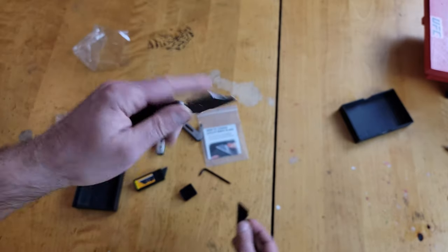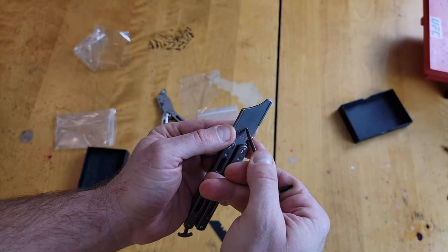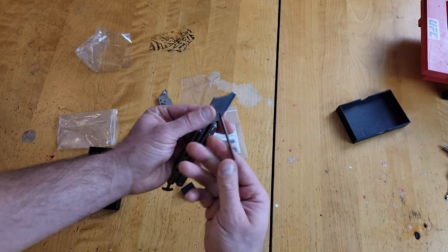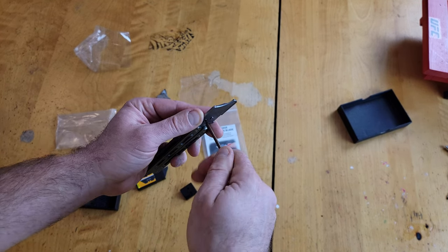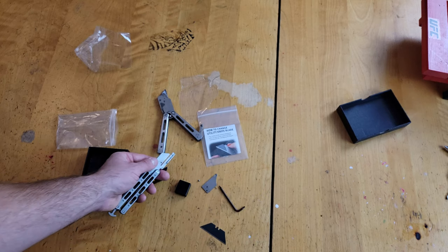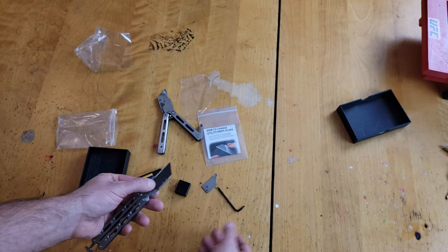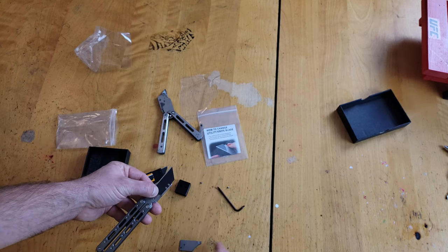It looks like I'm going to have to unscrew it, put the blade in, and then screw it back down. I might have been able to do it another way but that looks like how you have to do it. The other one I have just slides in. So yeah, I gotta put the blade in and then screw it back down.